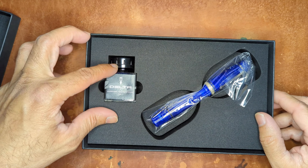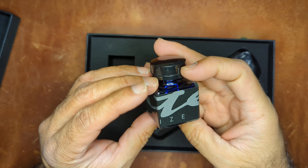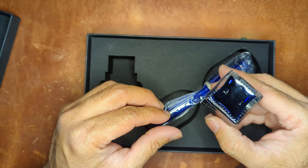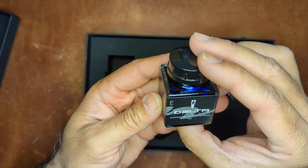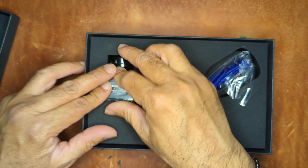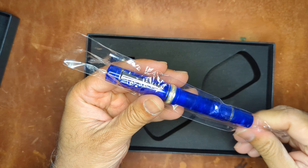You get a nice little ink bottle here with what looks like the same blue associated with the pen, which is kind of cool. And then the pen itself, again from Penn Chalet.